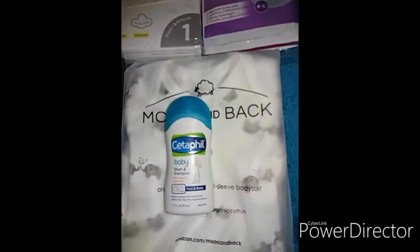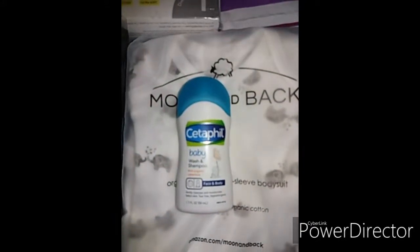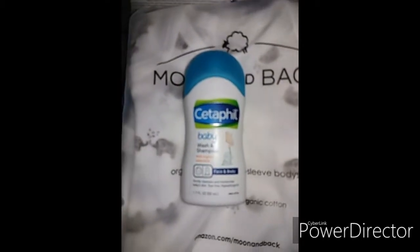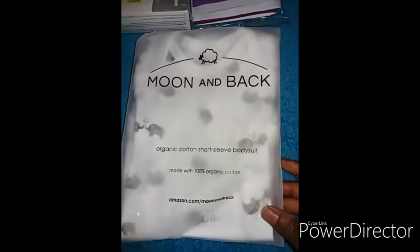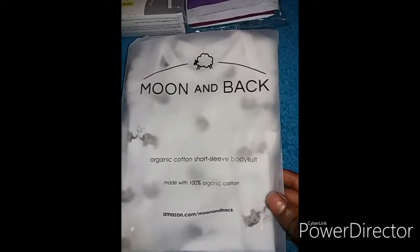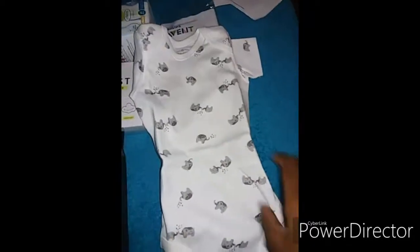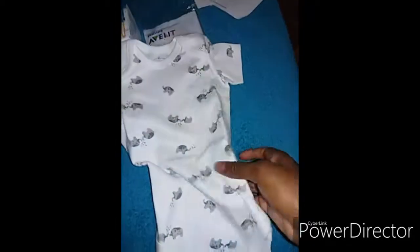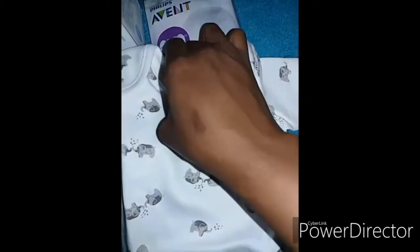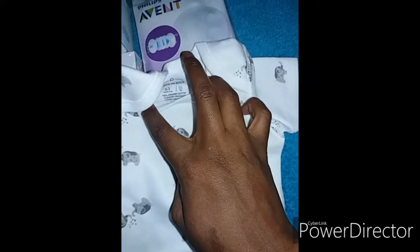Then we have a small sample size of Cetaphil Baby Wash and Shampoo. We also have this Moon and Back organic cotton short sleeve bodysuit, made with 100% organic cotton. This is how the bodysuit looks — it's actually soft and it is cotton.